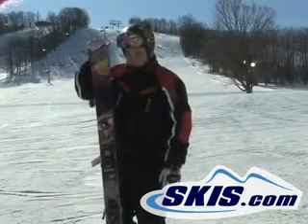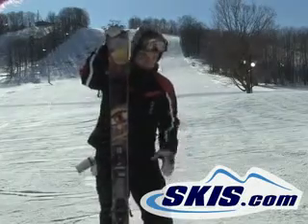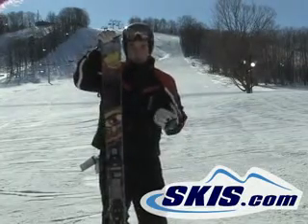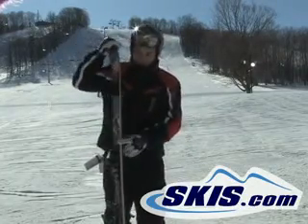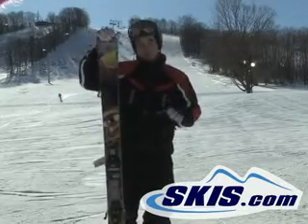Jeff here riding the new Palmer P01. This ski is pretty amazing, super nice. It's got what they call a reverse flex pattern. Somehow on the sidewall, the way they do it is in mid process. It's actually skiing a little different from your normal ski.